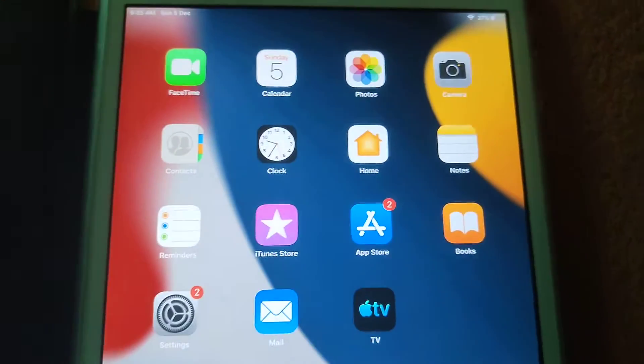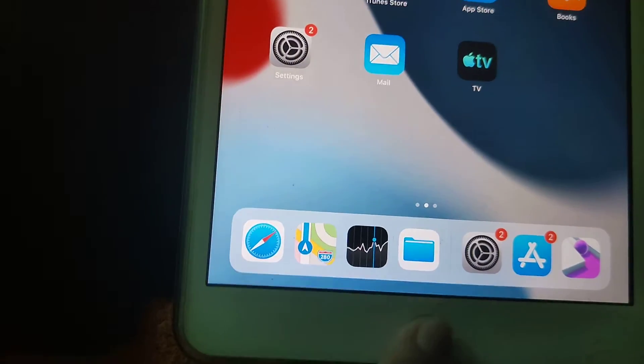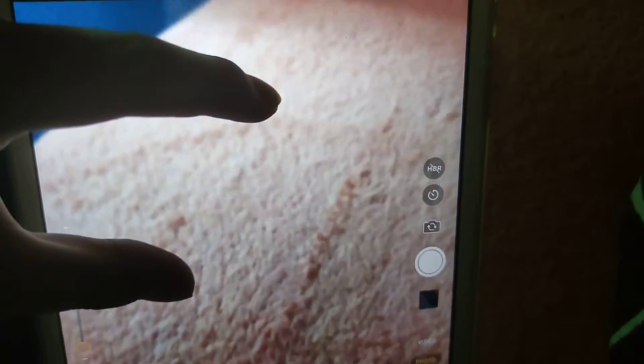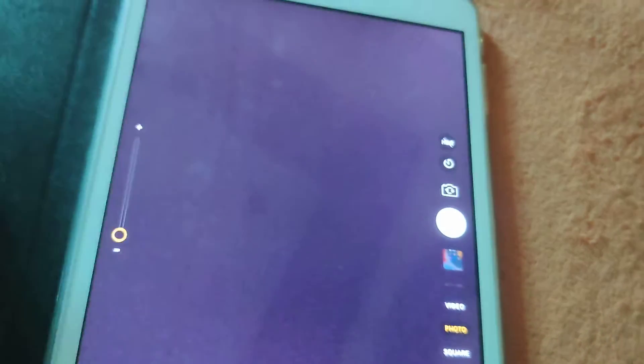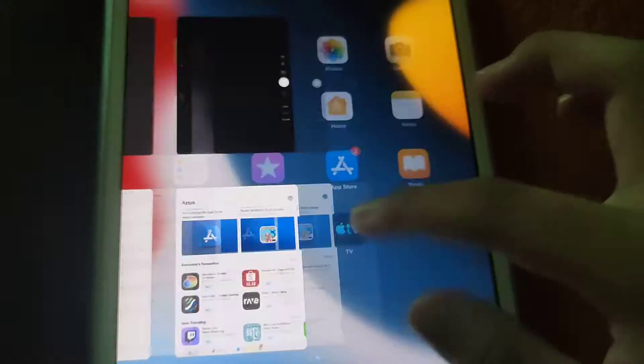You can still talk to Siri on it. Open camera. The camera quality — you can zoom on it, which is kind of good.